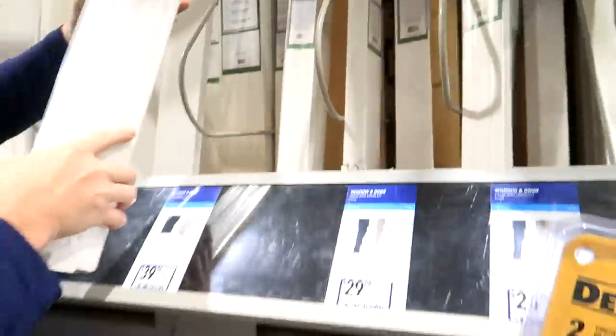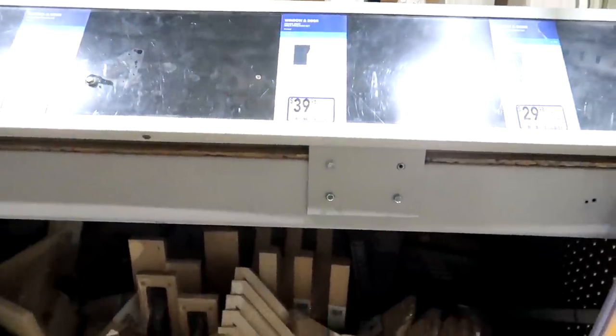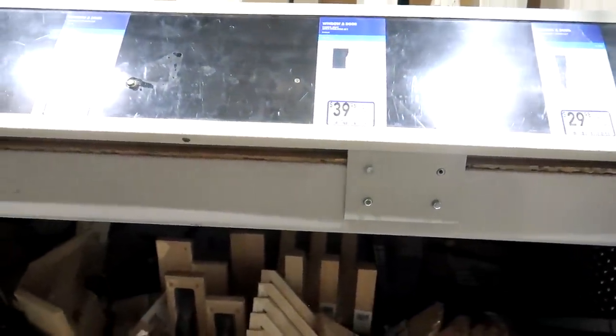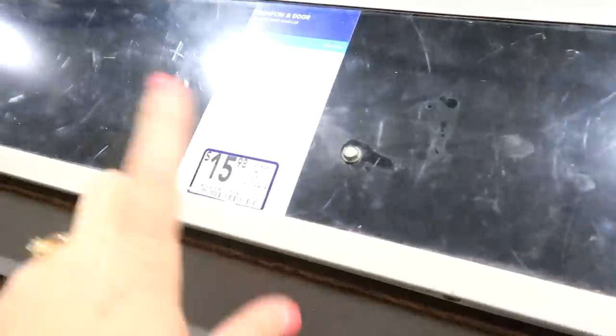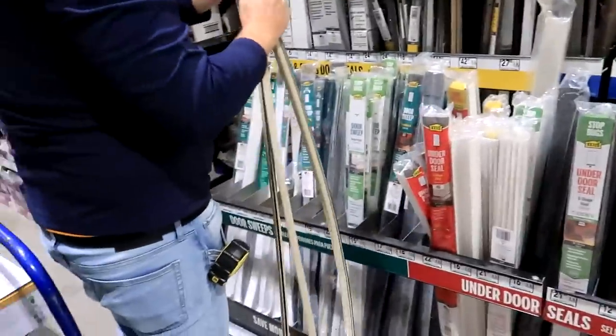We were wrong — it's only for a single door, so we have to get two. They don't make it for the double door — I feel like they should have an extra leg but they don't. It's just the whole set. All right, we also need some door seal. We got a door seal.